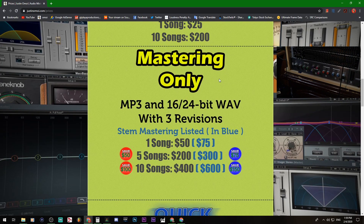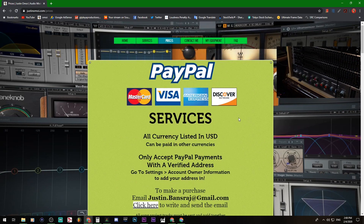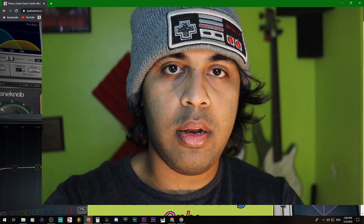Get your first one free. Right now the price is $25 for fusion processing, and I'll probably set it to $50 in the future, with mastering for a hundred, and maybe stop doing mixing — we'll see. But if you want to support me financially and help me continue making videos, check out justinomoe.com, get your first one free, and I'll also give you a mastering snippet. Enough talking — let's get into the video.